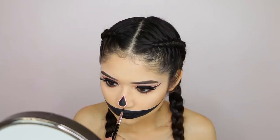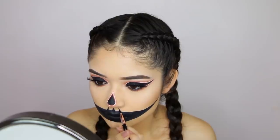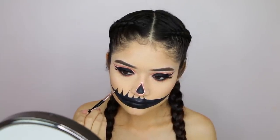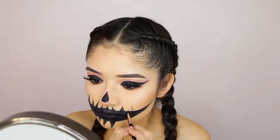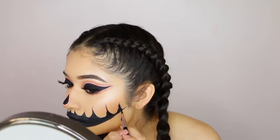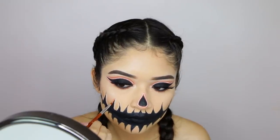With a smaller eyeliner brush from Vulgar Cosmetics, I'm doing the little teeth or fangs. I decided to have them facing slightly inwards but not perfectly — I didn't want them too messy, but also not too perfect, because the whole thing is for it to look a little creepy. I know I'm not explaining this well, so reference the video!